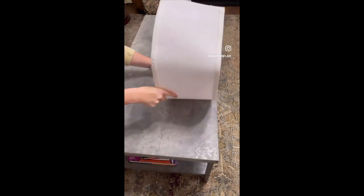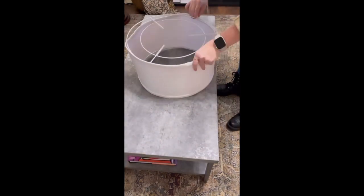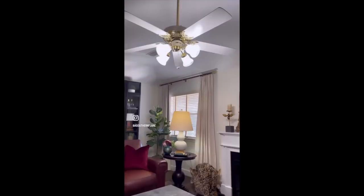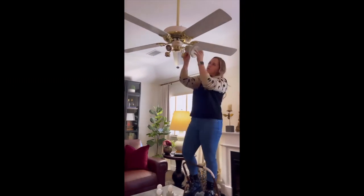Everything you need to install is in the box, including this 100% linen ceiling fan shade, which is available in multiple colors to fit any aesthetic for any home. The instructions are easy to follow and installation was a breeze.